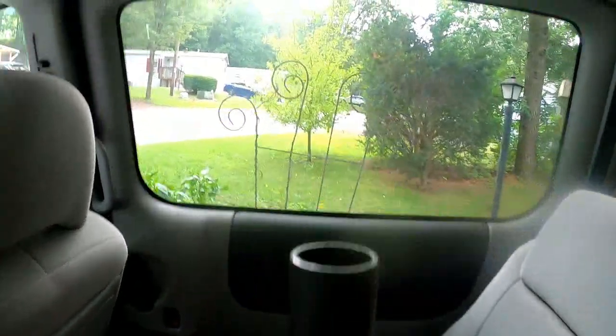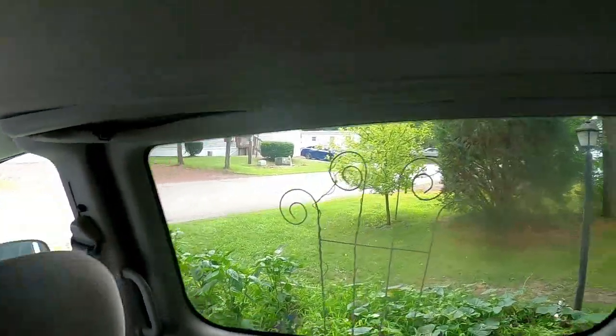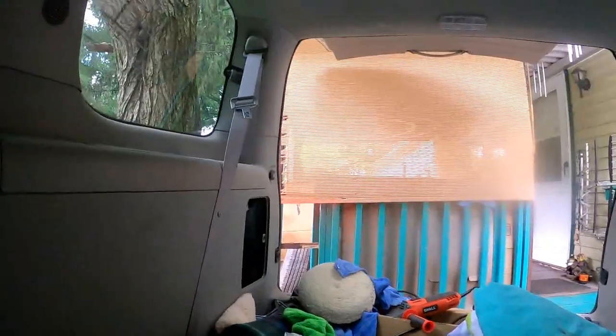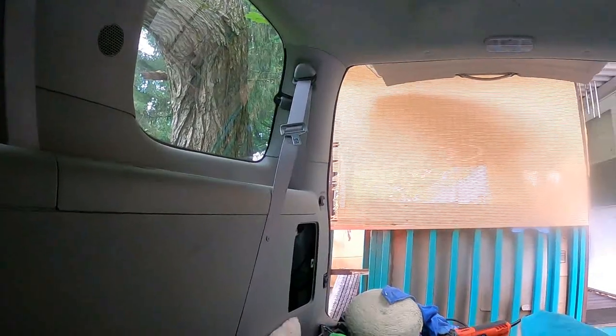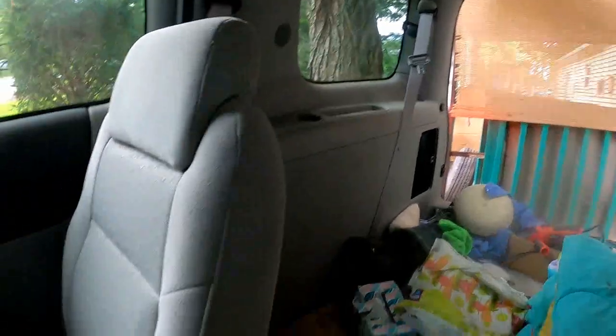I could use this as a little tripod — stick my camera right in there. Let's see if it works, putting my camera right in. It works pretty good, it's just that it's on a little hill right here.